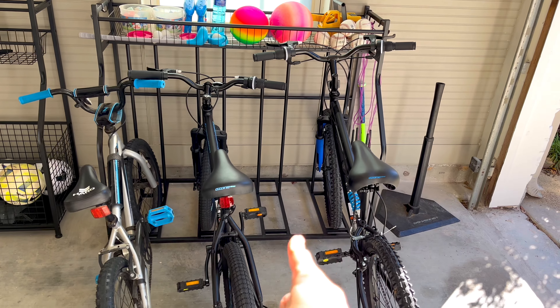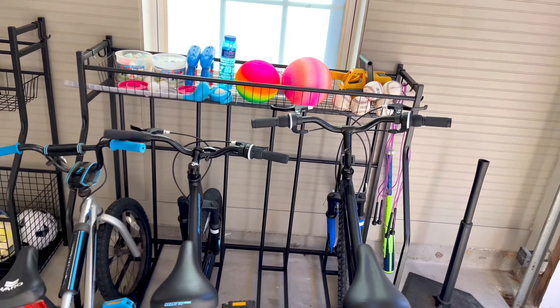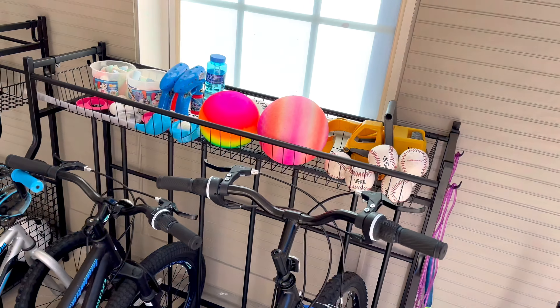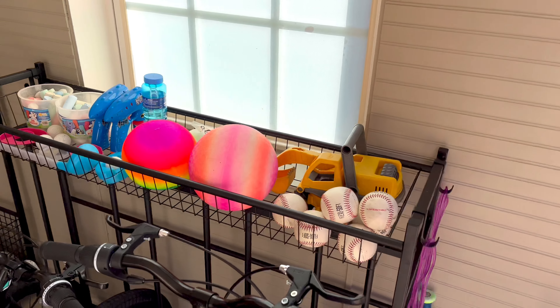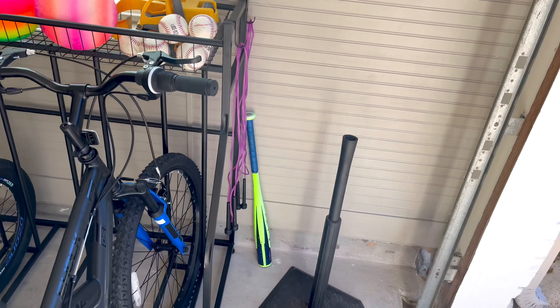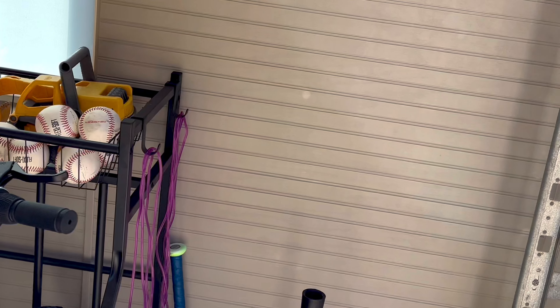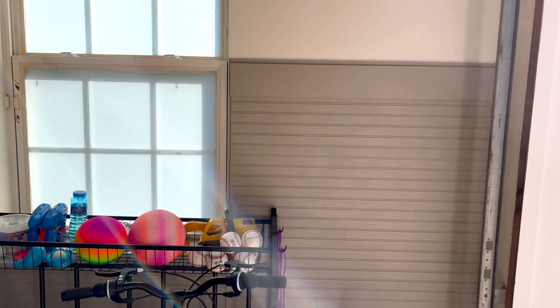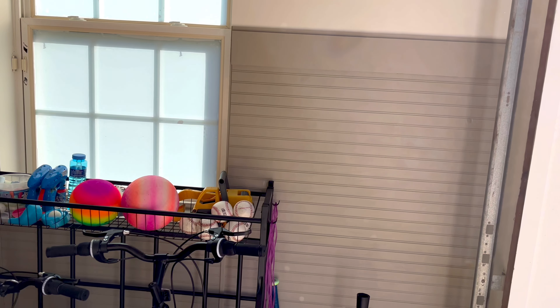Here's a closer look at that bike storage rack with three bikes in it. This bike rack is really great — it's super sturdy and it doesn't move at all when you put the bikes in and out. My 10 year old and my eight year old can move their bikes in and out without any help. There's tons of storage on top for all of their balls and all the stuff kids play with outside. Both the bike rack storage and the sporting equipment storage come with hooks on the side too, so I've got jump ropes hanging, baseball bats, and there's tons of room for sports equipment storage.